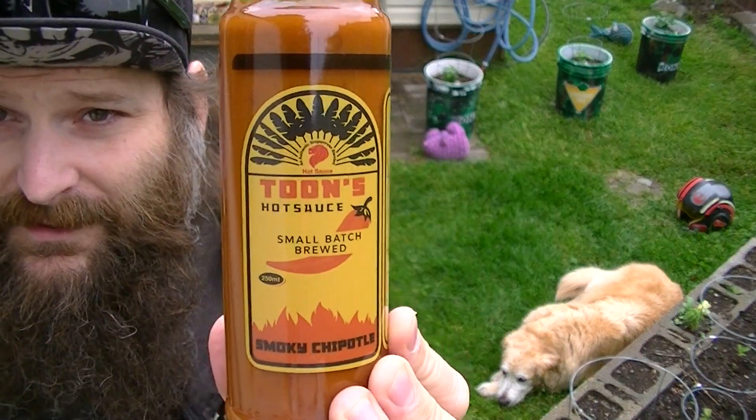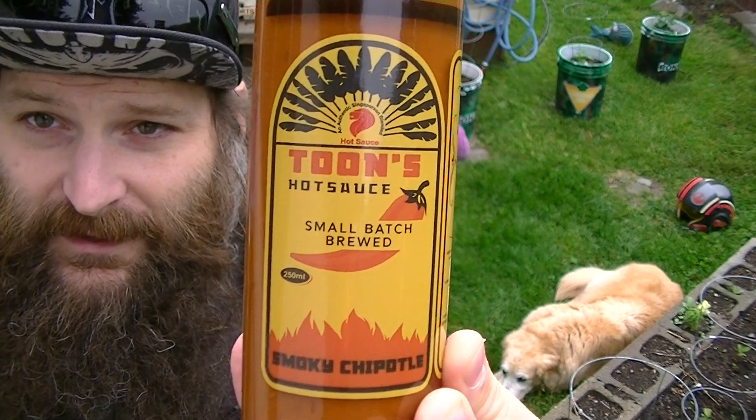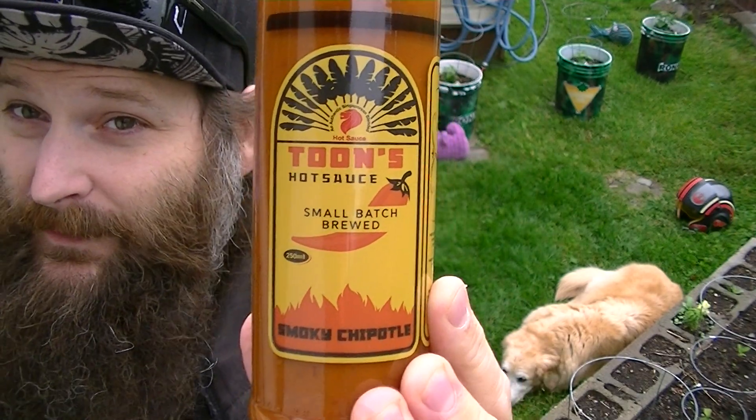I've got Toon's Smokey Chipotle Hot Sauce to review today — for a second time. I've reviewed this before.